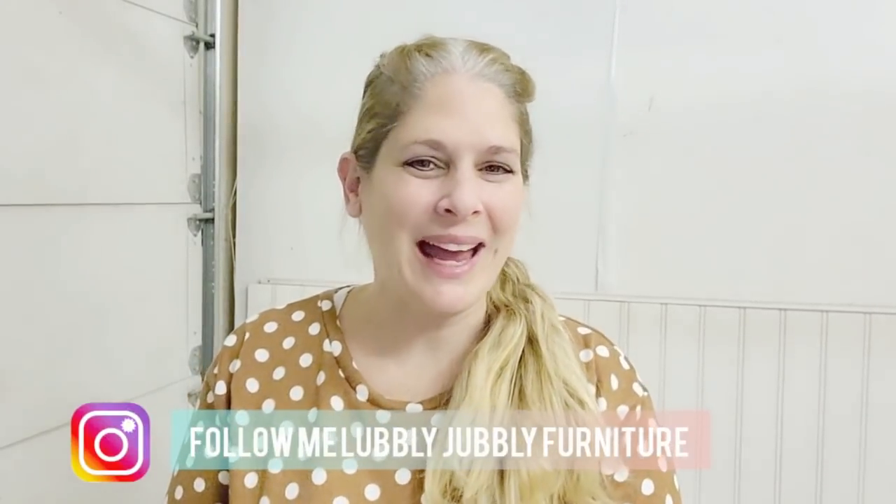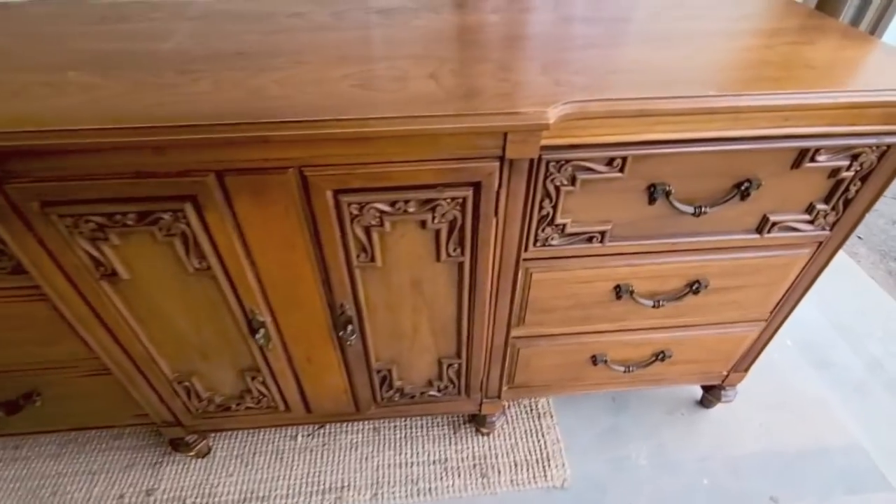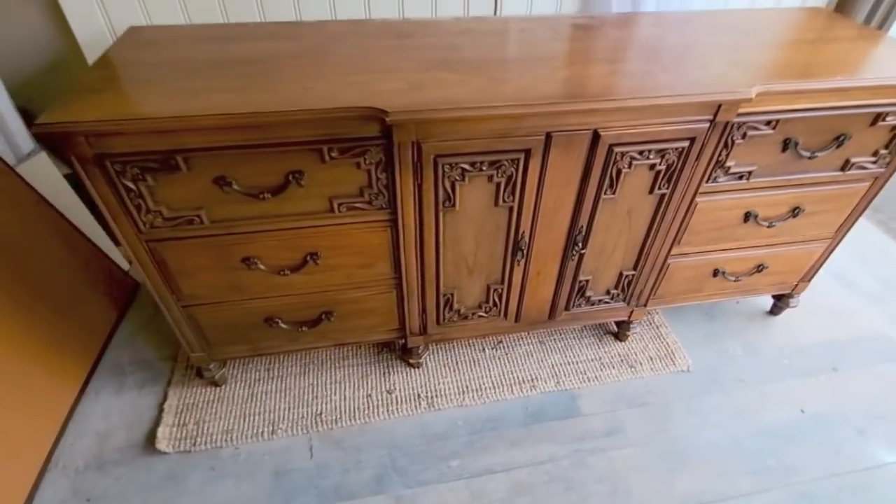Hey everybody! Welcome back to my channel. I am Meg and if you are new here, welcome. Today I am making over a very long heavy solid wood dresser. There are parts on this dresser that I did not realize weren't solid wood, and I used a product to remove the stain that I never ever thought to use — I don't think a lot of people would — but someone showed me on Instagram this special spray that I'm going to show you in this video.